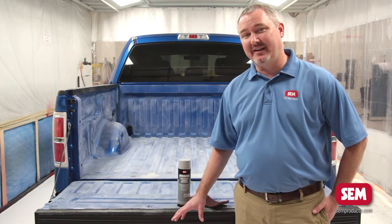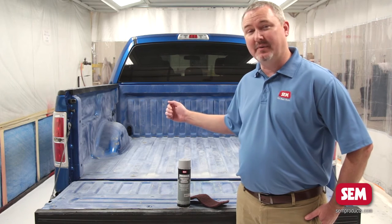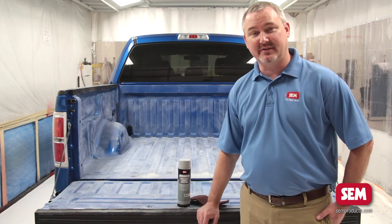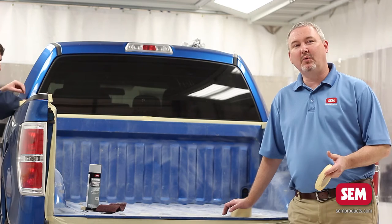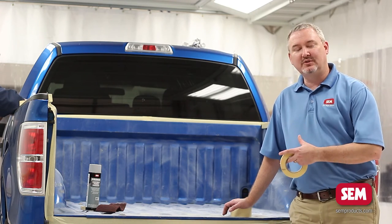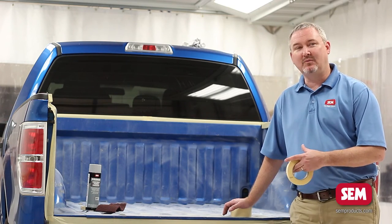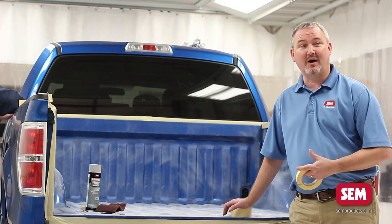Before we get to the sanding step and hit some of these small areas, we're going to go ahead and tape it up first, then take the red scuff pad and come back and sand up to the edge of the masking tape. It's important when taping the truck to remember that as soon as you're done spraying the bed liner you're going to need to unmask everything immediately, so keep that in mind while placing your tape.